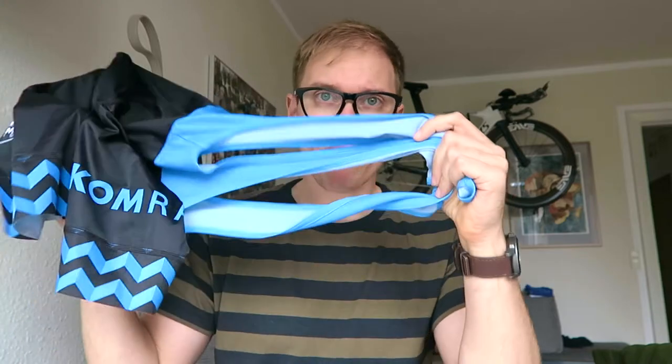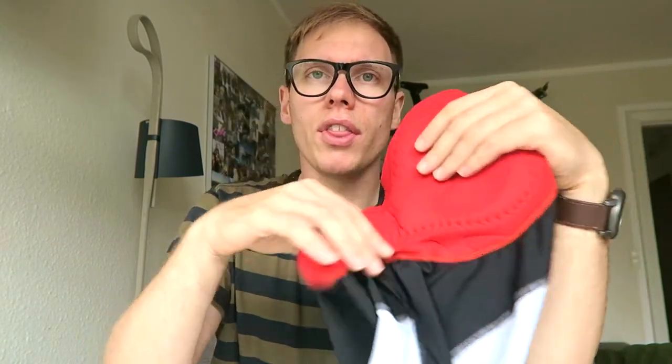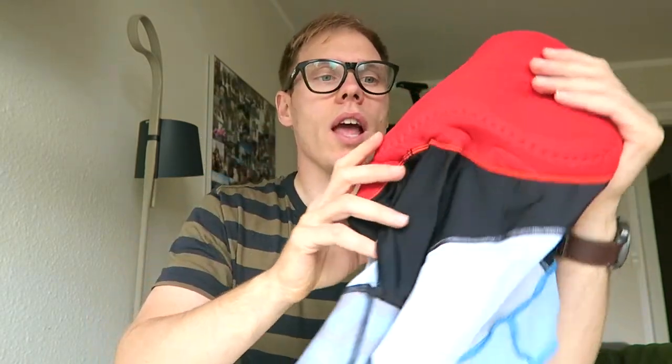As far as I know, every Comrade bib is pretty much the same — the only difference is the graphics. They all come in the same shapes and sizes. It has a pretty large, thick chamois in the back that ends up being a lot thinner towards the front, so you get all the comfort you need for your sit bones, and where you don't need as much padding, it's less intensive. Really good padding. I'm looking forward to seeing how it works out after riding these for a year.